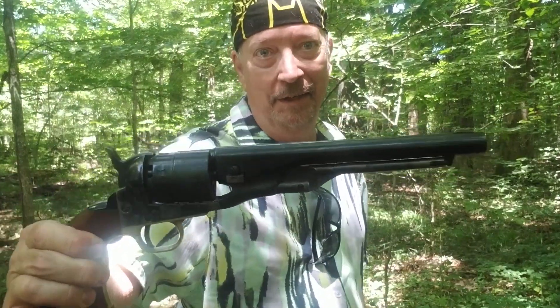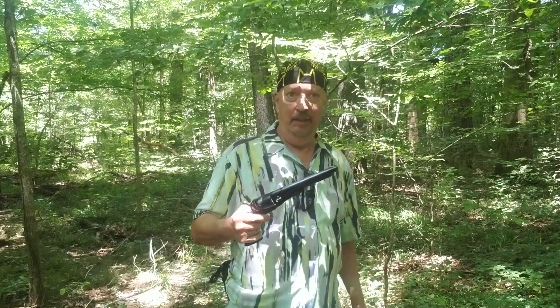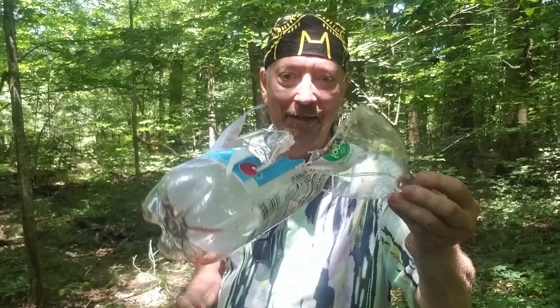I must have been doing something right because look what I got. My very first and to date only 1860 Colt Army revolver, .44 caliber, with not a three-inch barrel, not a five-inch barrel, not even a seven-and-a-half-inch barrel — a full-length eight-inch barrel. How about that, .44 caliber? Is that a thing of beauty or what? So I had to get this thing out into the deep dark forest and try it out. Man, has this thing got some kick behind it.